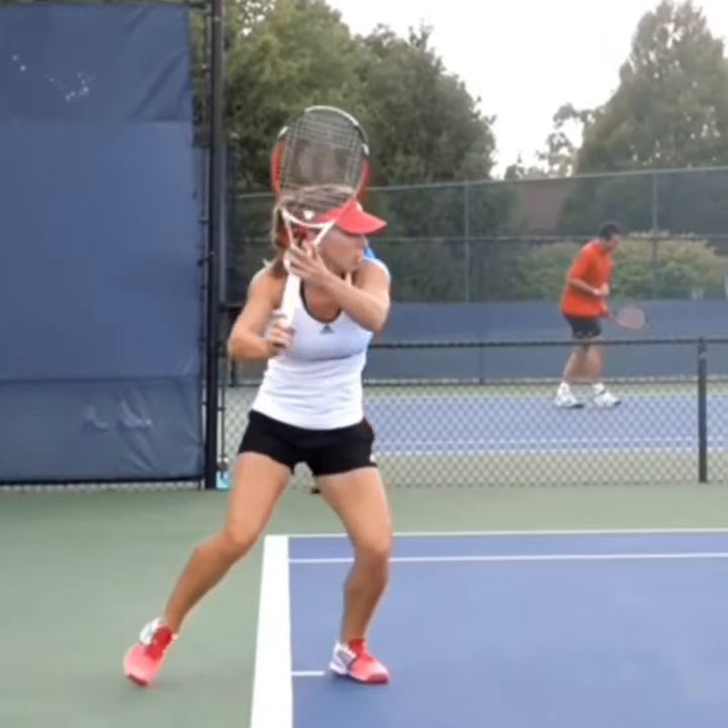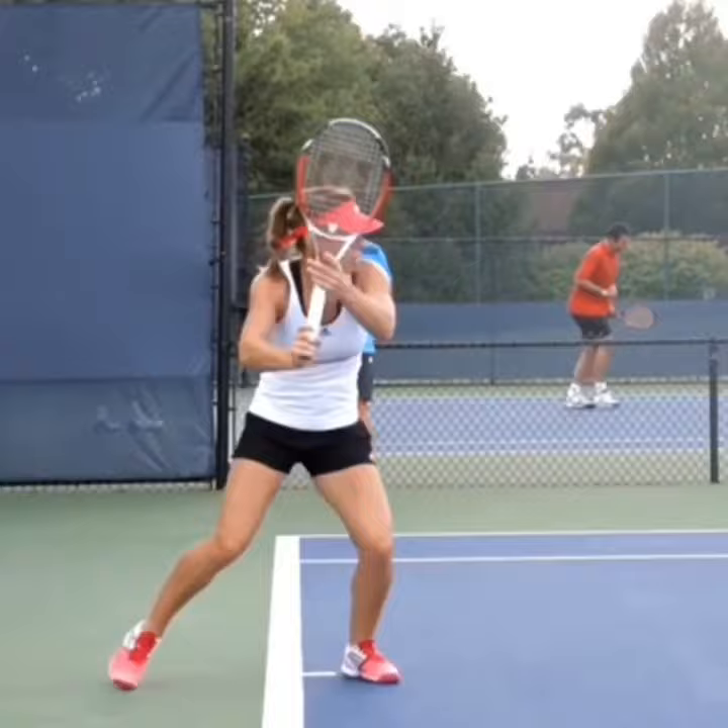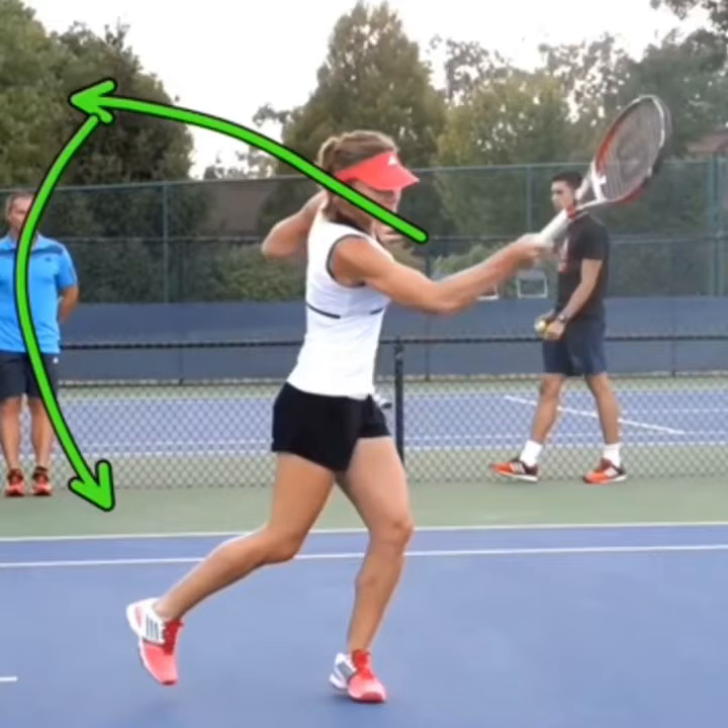The first thing to know is that spin, no matter what spin you're hitting, craves speed. Whenever you're hitting a topspin forehand, make sure that you're using a C swing. That just means take your racket back high, then drop the racket down, and then swing up through the ball.